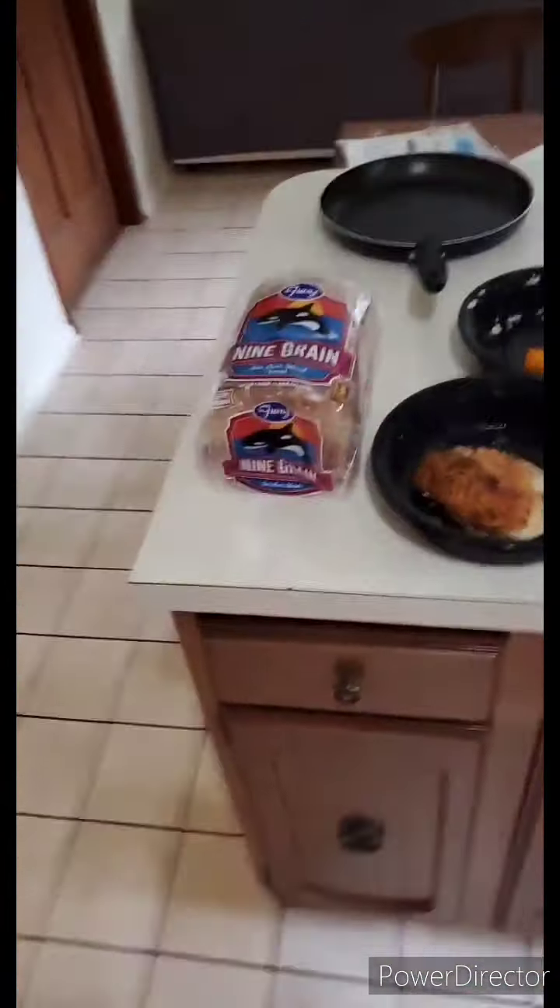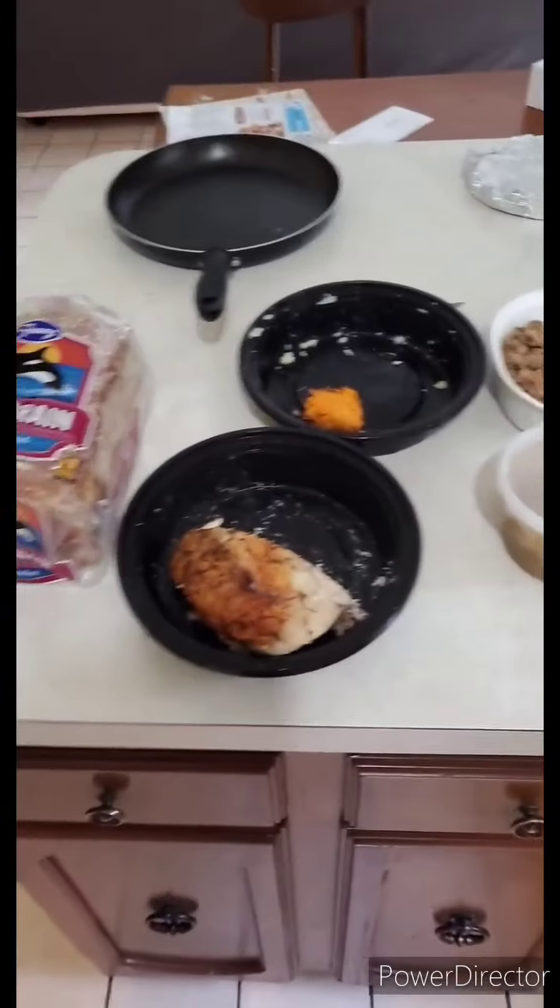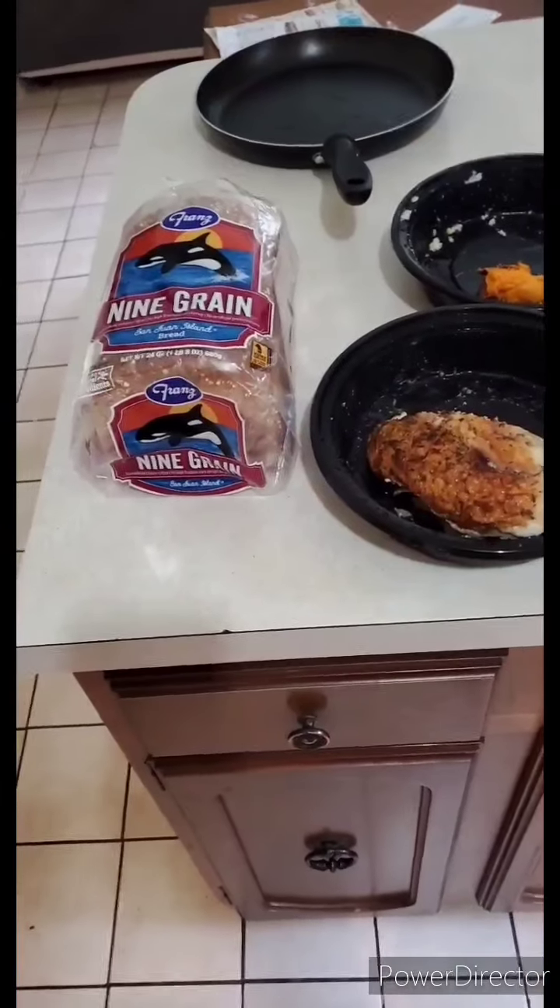Today we're going to make a Thanksgiving leftover sandwich. No, but seriously,